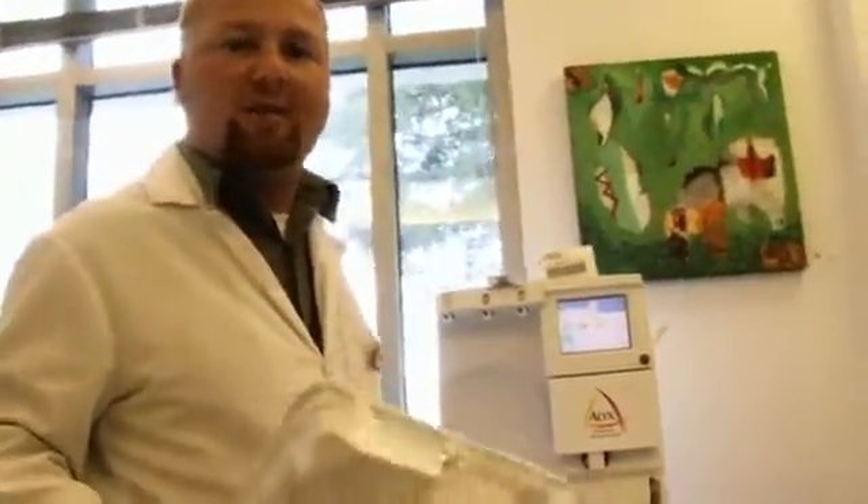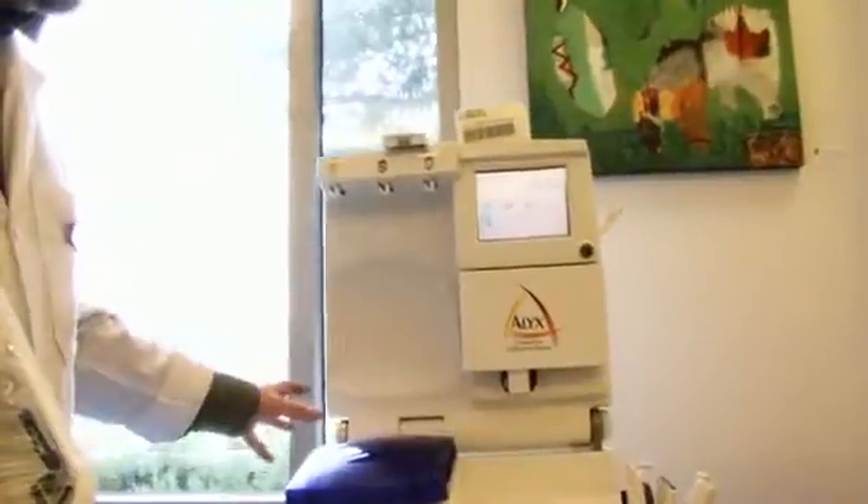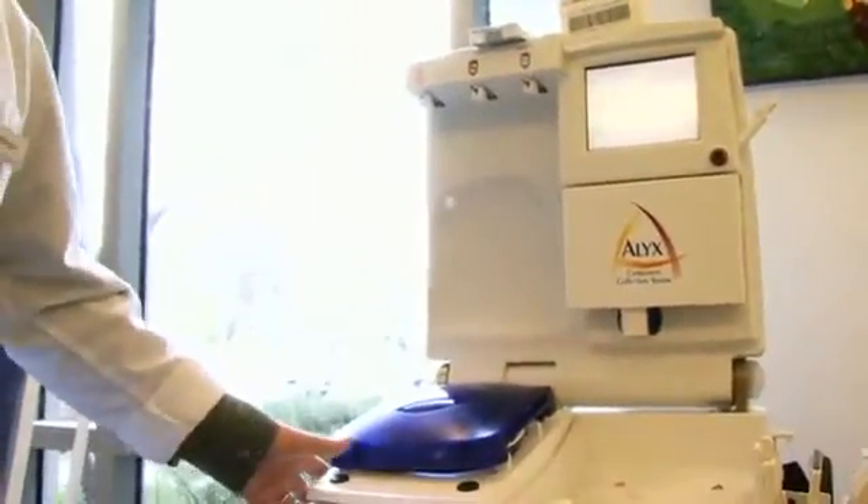Right here we have one of the automated blood collection machines, or apheresis machines. This one is called an Alyx. This is one of the newest ones we've got — we've had it for about four years now, and it's a lot smaller than the older technologies.